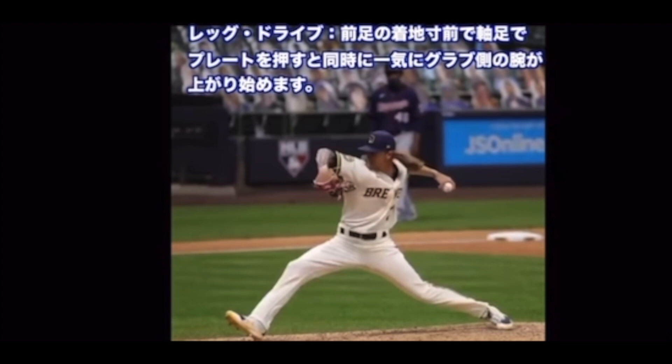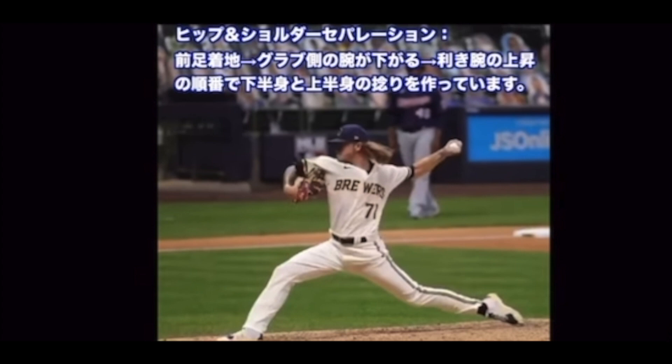レッグドライブ — 前足の着地寸前で軸足でプレートを押すと同時に、一気にグラブ側の腕が高く上がり始めます。ヒップ＆ショルダーセパレーション — 前足着地、グラブ側の腕が下がります。